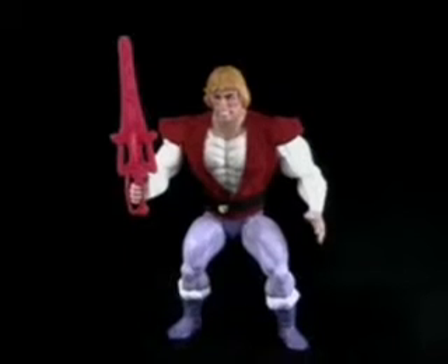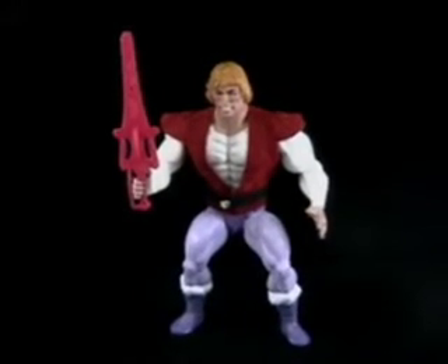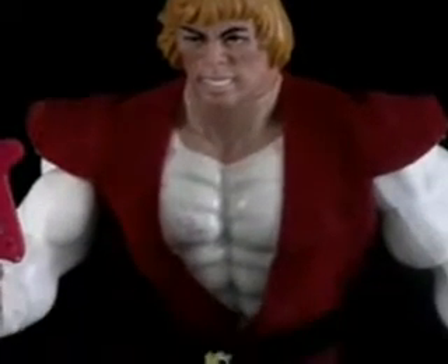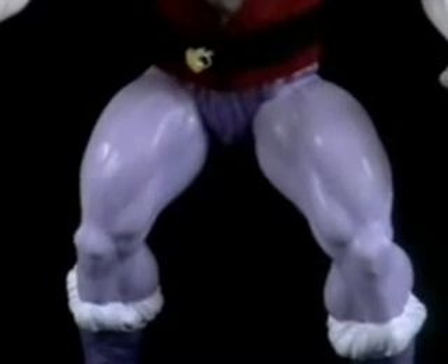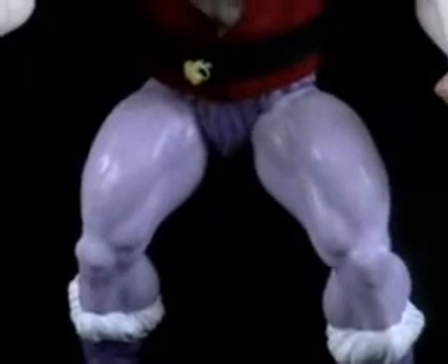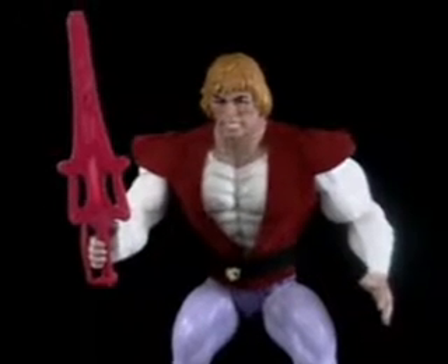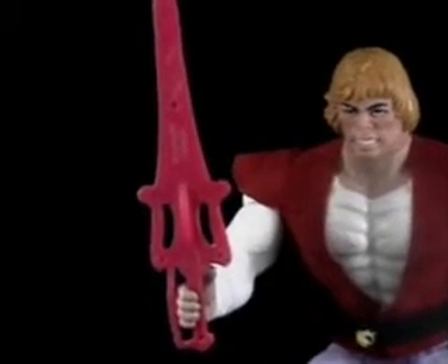After the He-Man cartoon series began in 1984, Mattel decided to release a figure based off of He-Man's alter ego, Prince Adam. Adam is the exact same mold as He-Man, but instead included a pinkish colored power sword, a painted-on white shirt covered by a red felt coat, and painted-on purple tights. I always wondered how purple tights were able to hide Adam's secret identity, considering he looked just like He-Man otherwise. But as a kid, that didn't really matter — you saw Prince Adam on TV, so you had to have this figure.